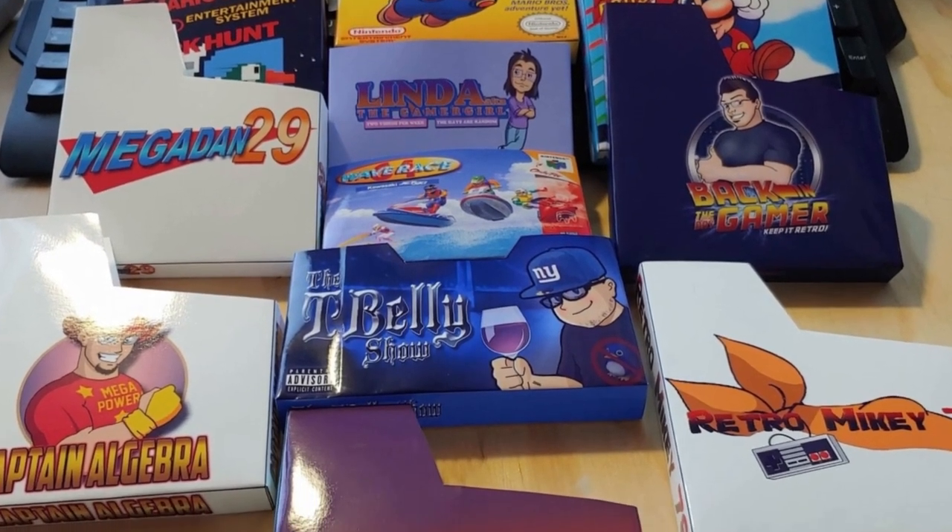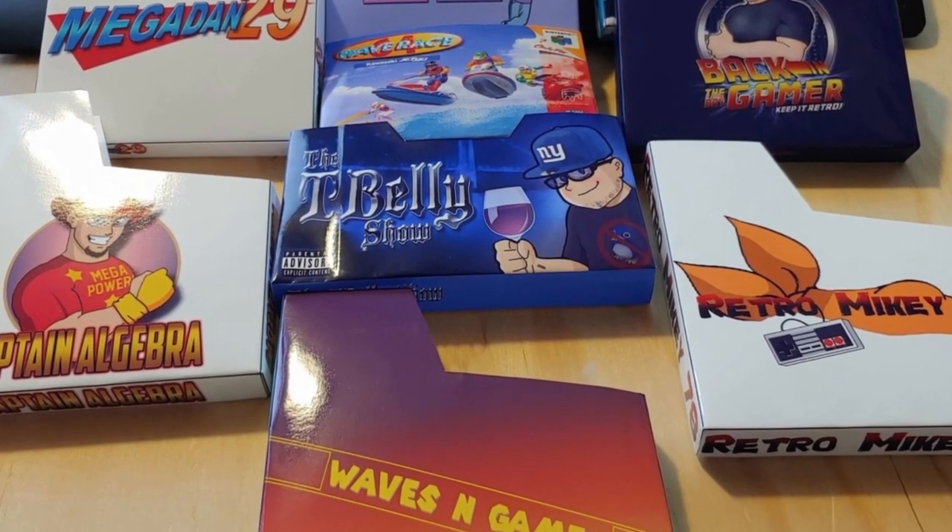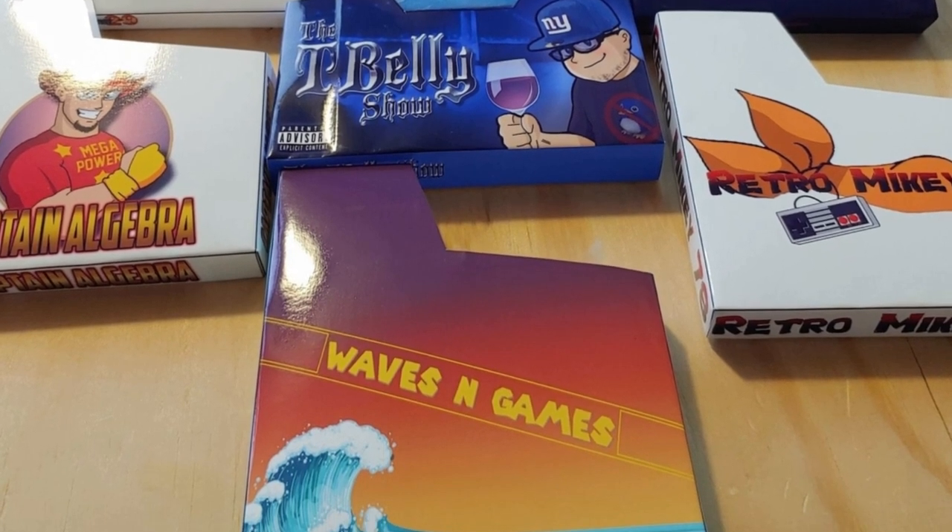Our favorite things have got to be the community sleeves - the YouTuber sleeves. When you take one of those logos and put it on a sleeve, love it. I've been working with Chris on a couple of Do You Nerd sleeves, some updates, some new stuff. I got some of those to show off for the first time, and had to get some more community sleeves for the collection.